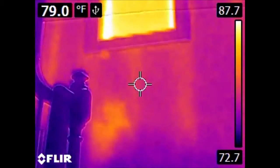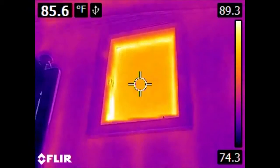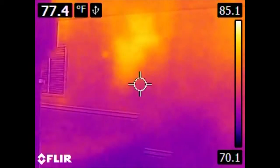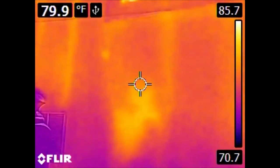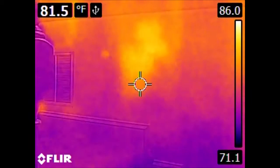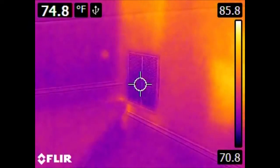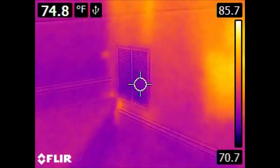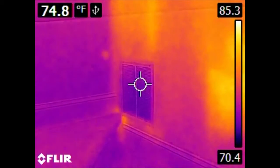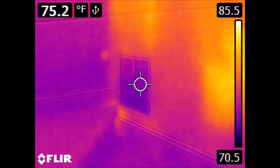Here we have the stairs going up to the top floor. We have a window — rather hot, of course. We also have a hot spot down here, possibly due to missing insulation, or since this house was built in around 1986, the insulation may have slid down the wall somewhat. Here we have a set of vents, but these aren't particularly cold — this is an intake, or what they would call a return vent. This pulls air back into the air conditioning system after it has circulated through the house.